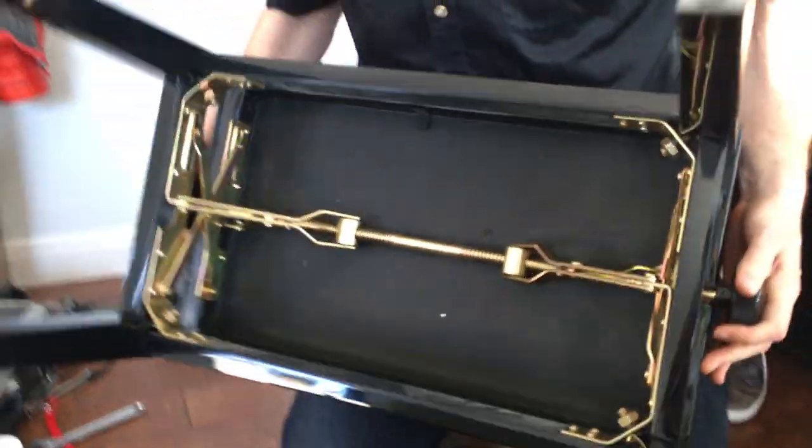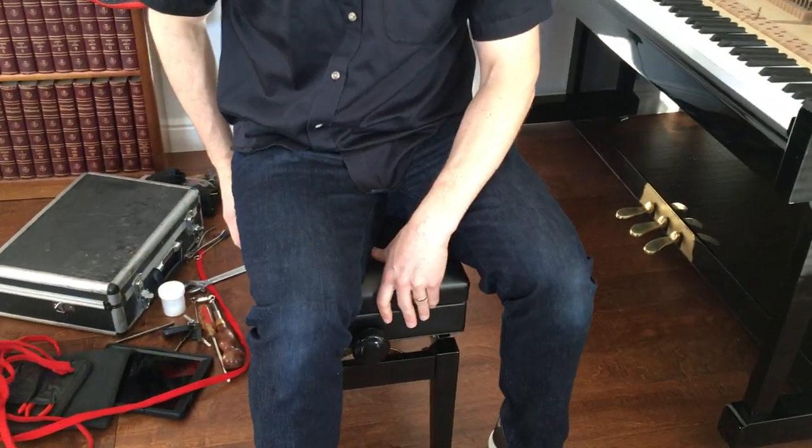Okay, let's see how I did. Much better. Squeaks mostly eliminated from the piano bench.